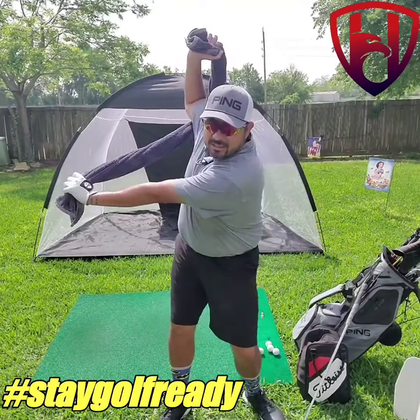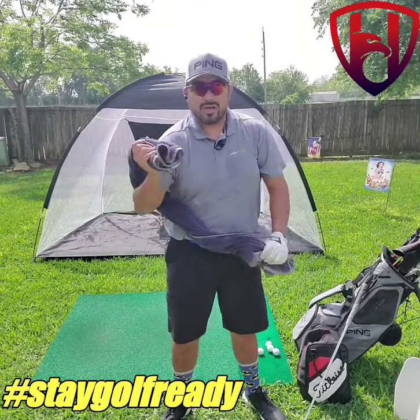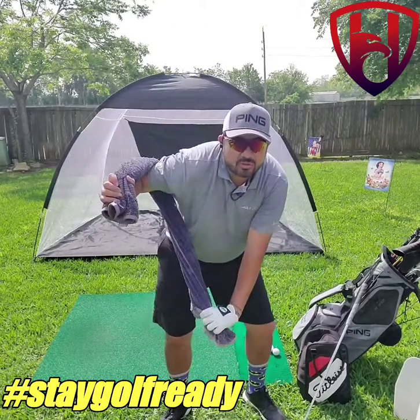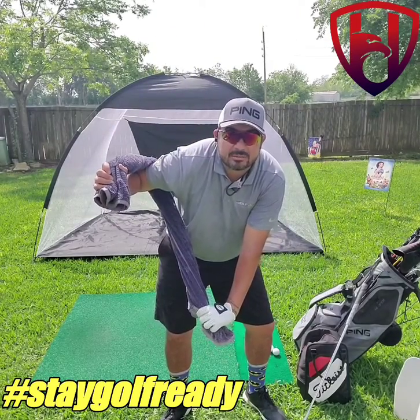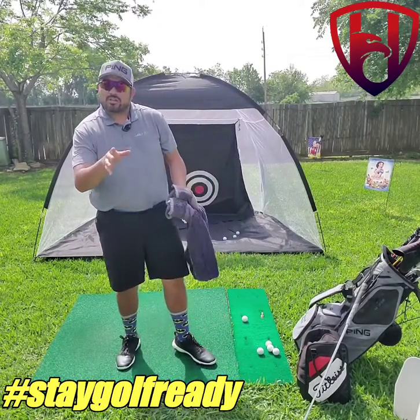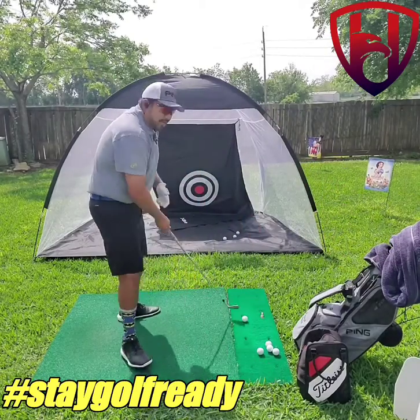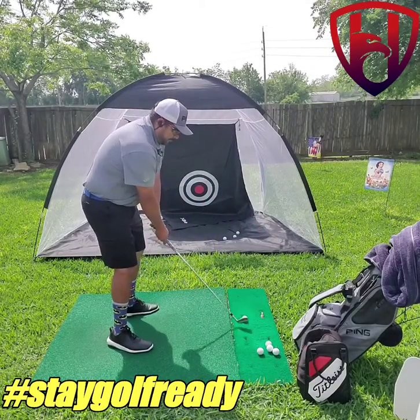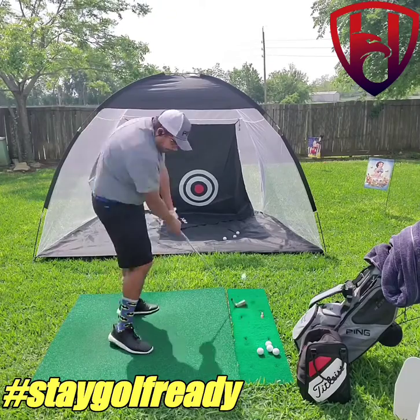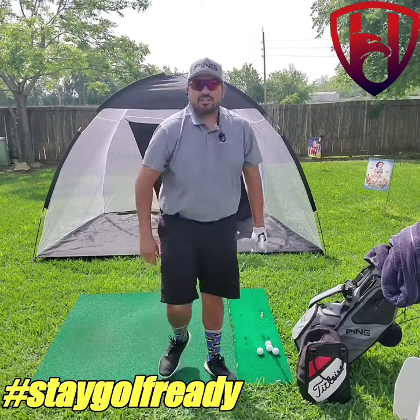Looking at it from this side, as I get to the top you start to see that elbow come in. That's what you see long hitters do really well, as opposed to most amateurs where you don't even see the elbow at all by the time they get to this part of their swing. So that's an easy way to work your elbows on the downswing — get the feeling of that elbow coming in this way so that when you hit a ball you create more power. Work on this as much as you can.